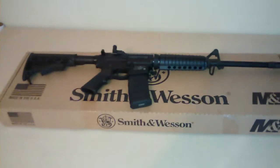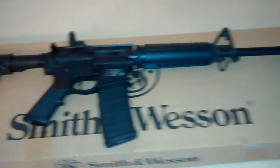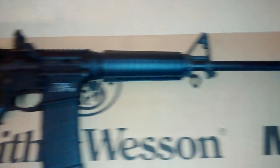Hey YouTubers, here I am with my first ever AR-15. I decided to go with the Smith & Wesson M&P15 Sport. The price point was great — it was $599 plus tax — so I thought I should probably get one.